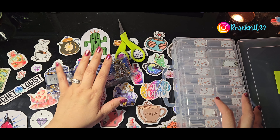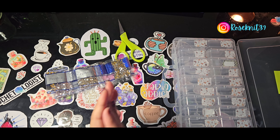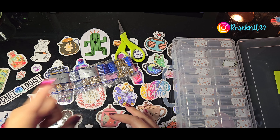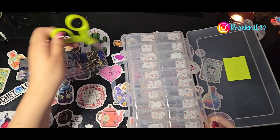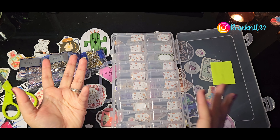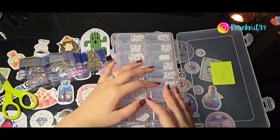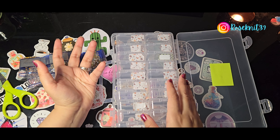Just in case you do not know the term, 'kit up' just means the process of when we organize all the diamonds into storage containers. It could be anything — it could be boxes, it could be Ziploc bags, or you can even use the original bags. This storage container is one I don't really show a lot because I only have one.